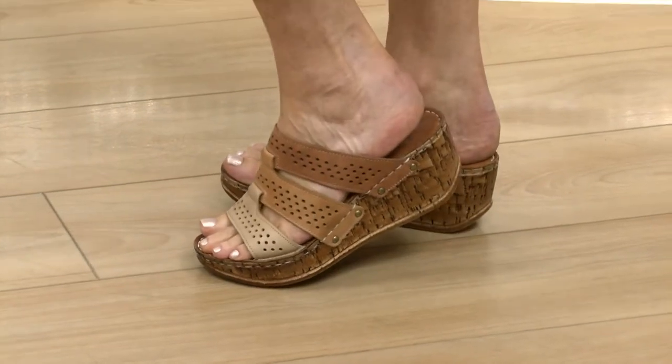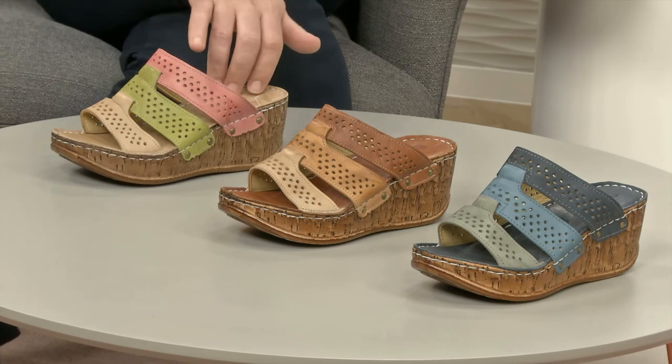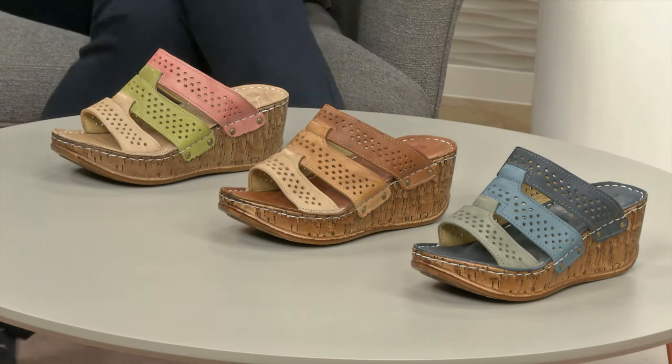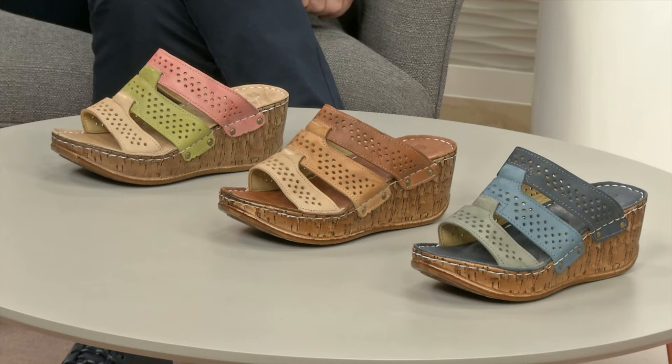They're not heavy either. Colour-wise, your colour is dictated by the actual footbed itself — that's how you make your choice. You've got beige on this one, tan on this one, and blue on that one, but they're all multis of course. I'm quite liking the beige one with that pink and green — I think that pink's lovely, really nice and uplifting. The tan multi, which is the one in the middle, will be the one that runs out of the door very quickly.